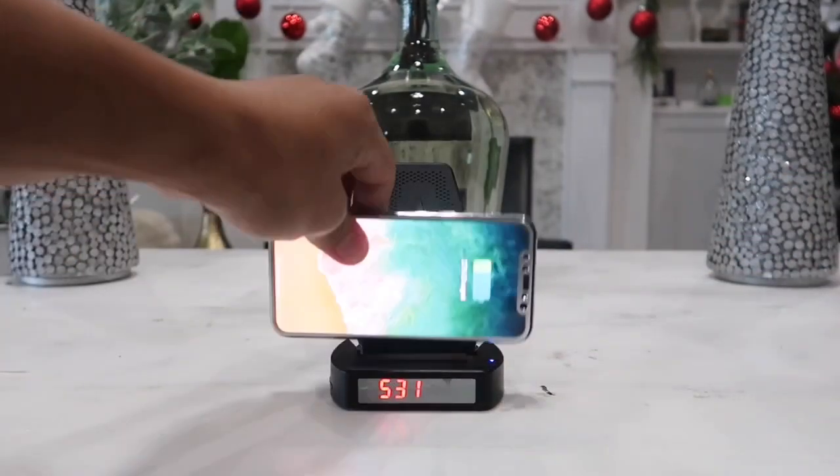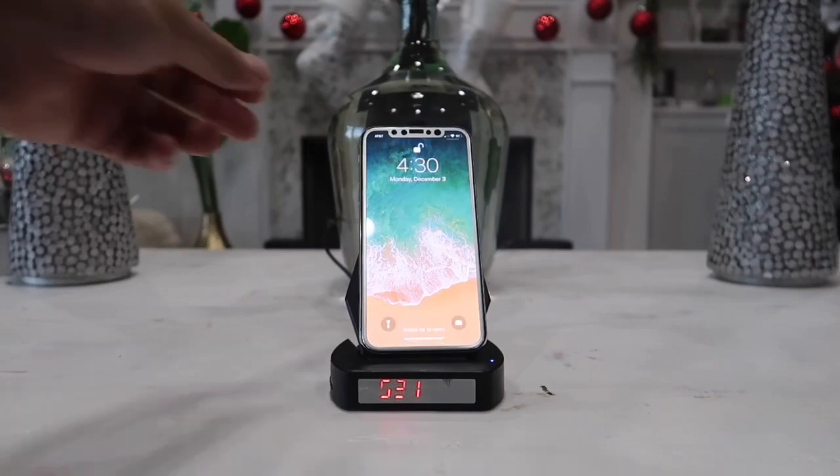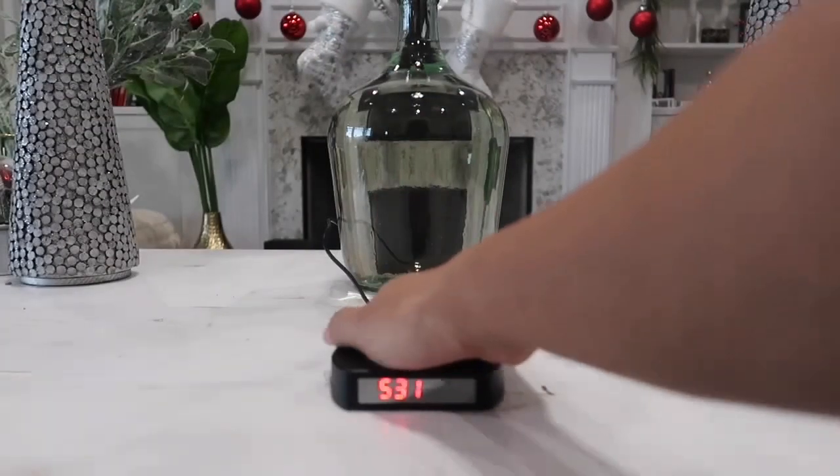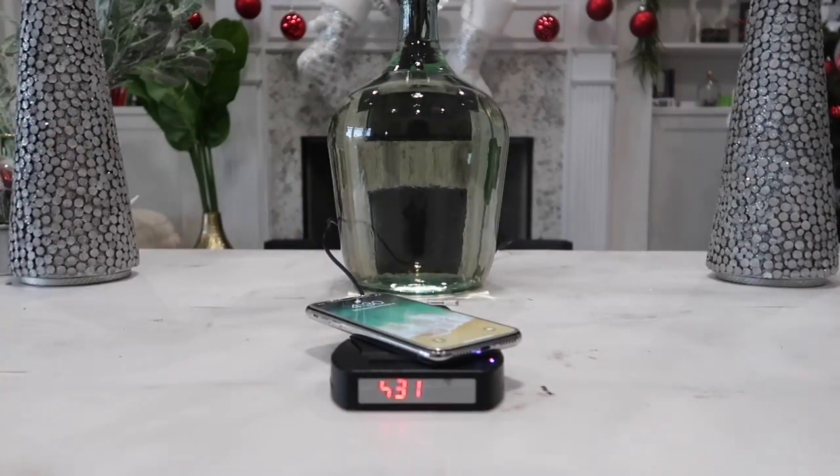Regardless of whether you leave your phone on the side or stand it upright, it will charge your phone no matter how you have it placed, and it will hold the phone in place very nicely. You can push this entire piece down and just lay your phone or device on top and it will also charge your device that way.